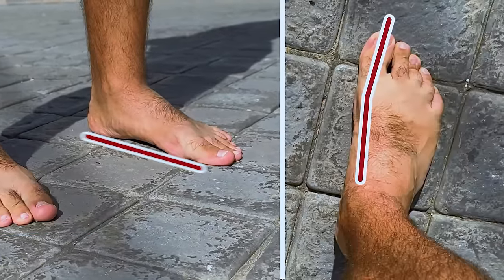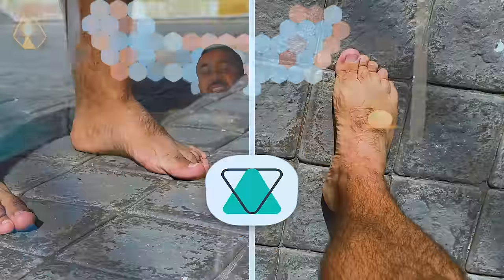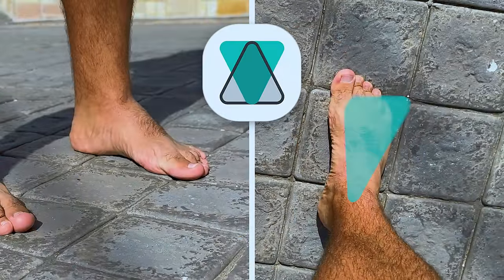Consequently, bunions and flat feet both disrupt these structures, leading to dysfunctional feet. Interestingly, the design of our Barefoot Strength logo was also inspired by these two triangles. As we move through this video, you'll gain an understanding of how these triangular structures work together to provide mutual support for the feet.